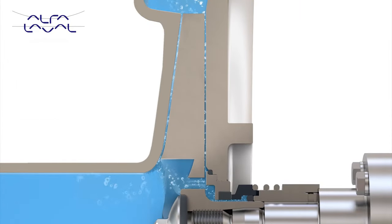Balancing holes also allow equalisation of pressure between front and back of the impeller. This reduces shaft and bearing loading, increasing pump and motor life, and lowering maintenance cost.